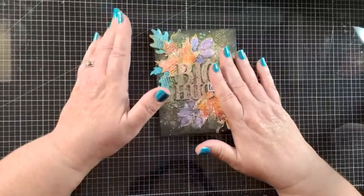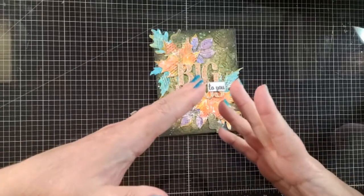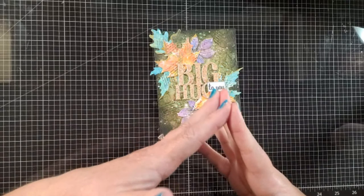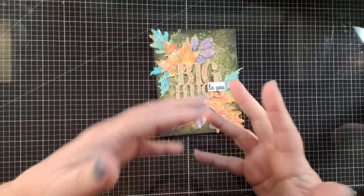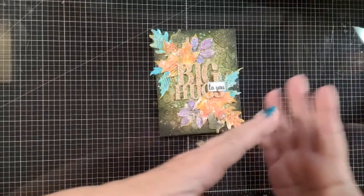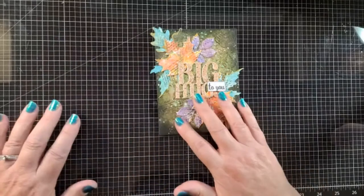I want to talk in general about the ink smushing process, but also about using Hero Arts reactive inks, because the reactive inks add an extra element to your mixed media that regular inks wouldn't. So let's talk a little bit about this.